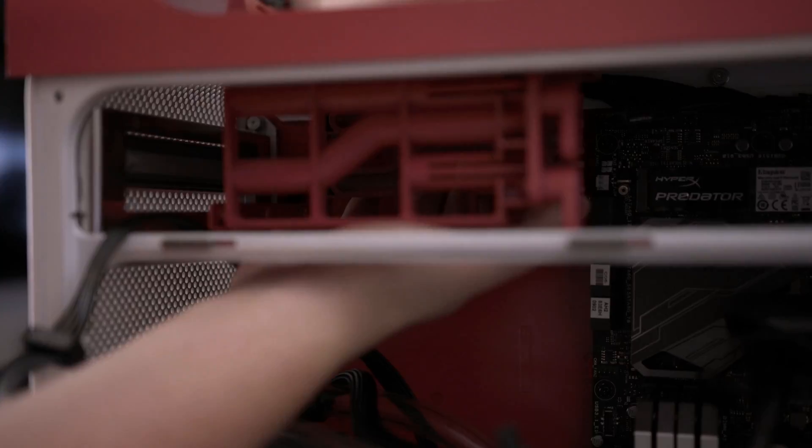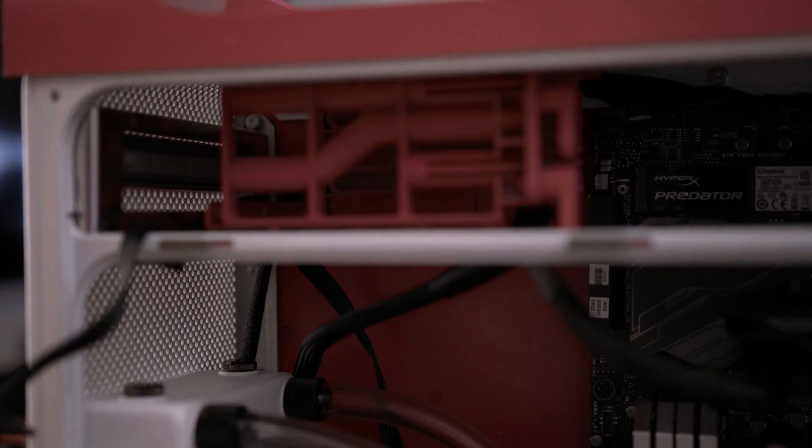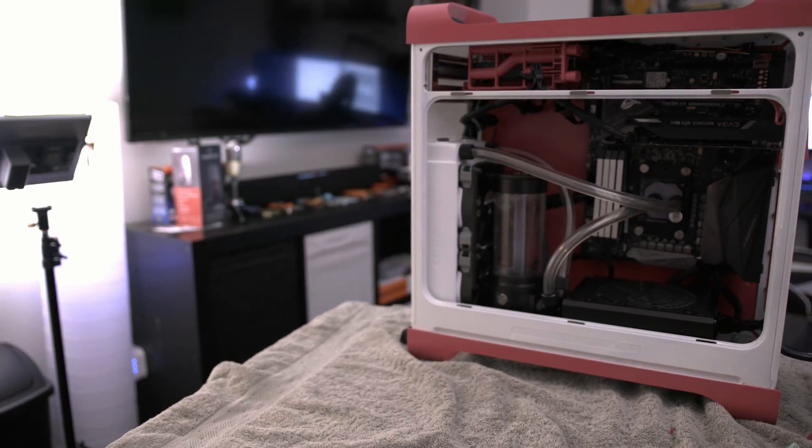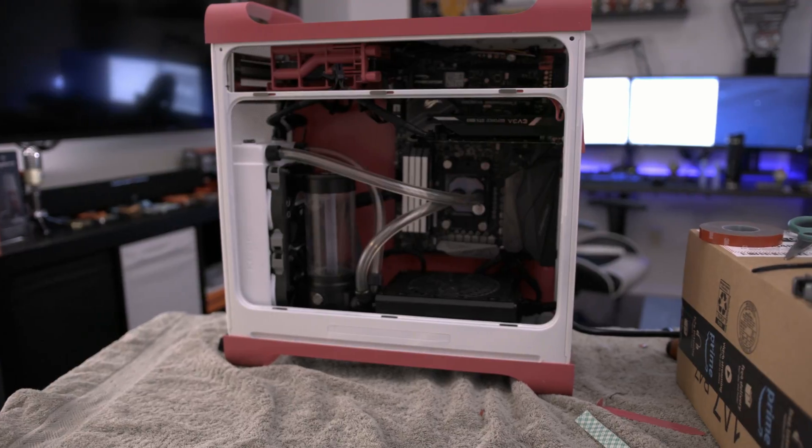With the build completed, we are ready to go on to the final process, which is filling the loop and testing for leaks. So I'm going to paper towel this thing and get started.